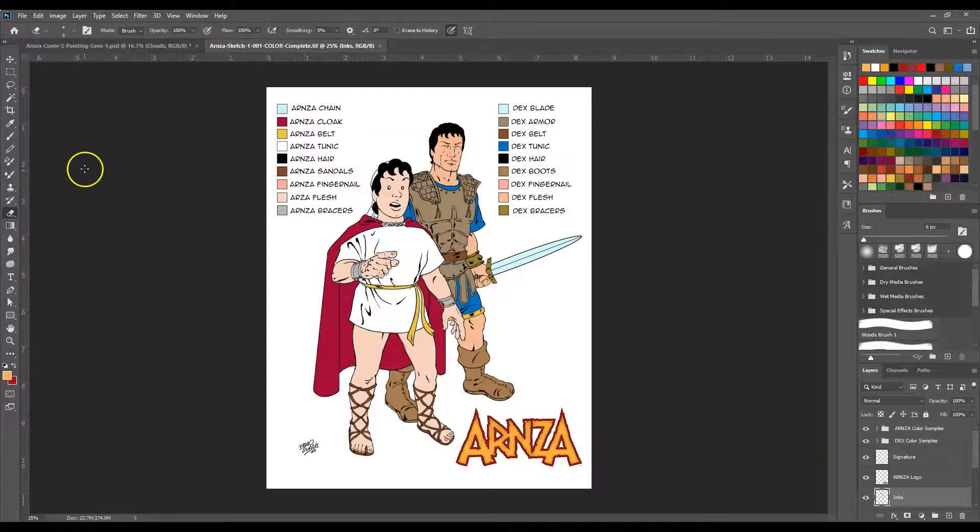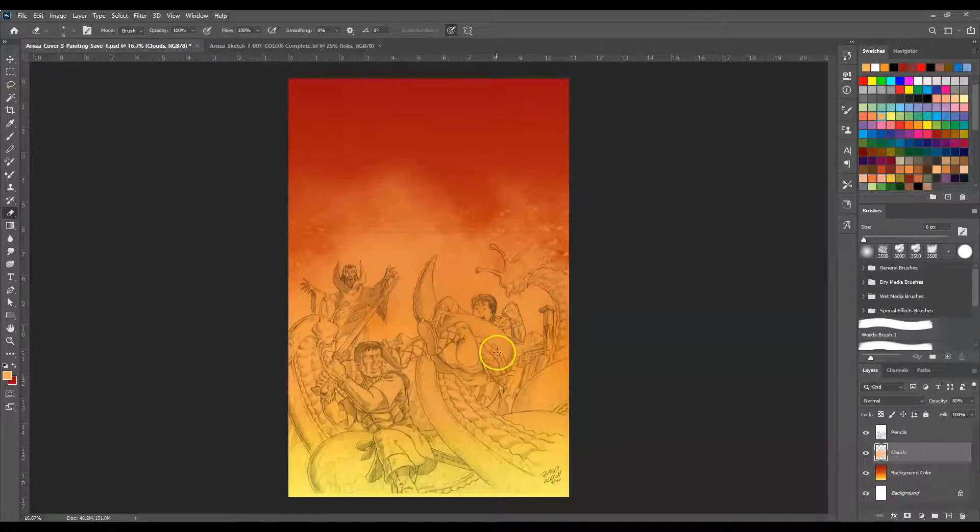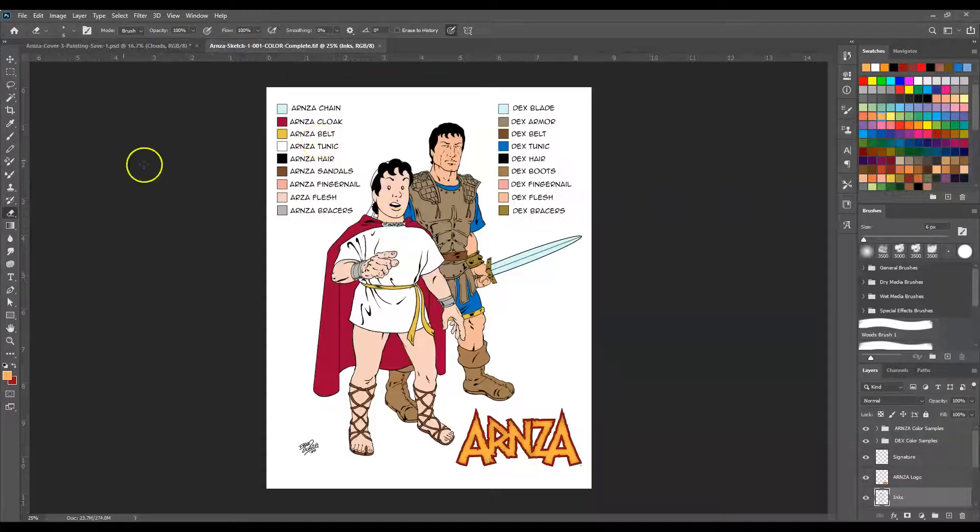I like to reset my tools to my most-used setting. So let's go ahead and start adding color. Arnold is not wearing his cloak so I don't have to worry about that. We'll start with the figure in the foreground — with Dex. So let's go ahead and grab his tunic color and his armor color, and then we're just going to go in and start putting in flats.